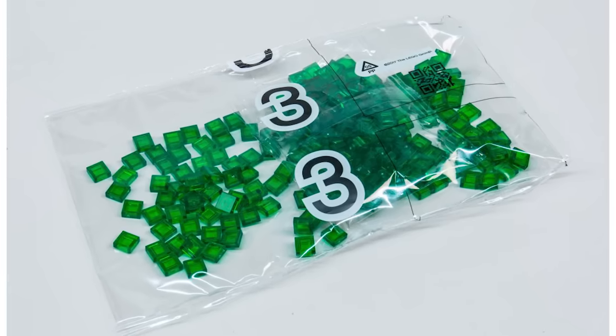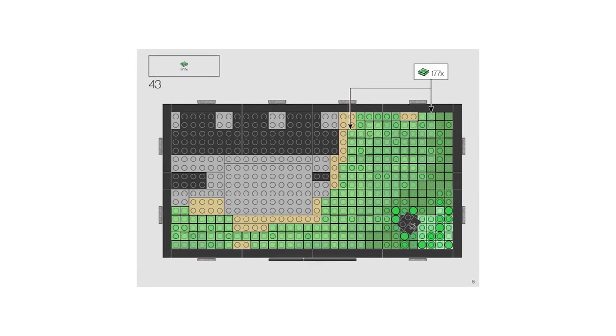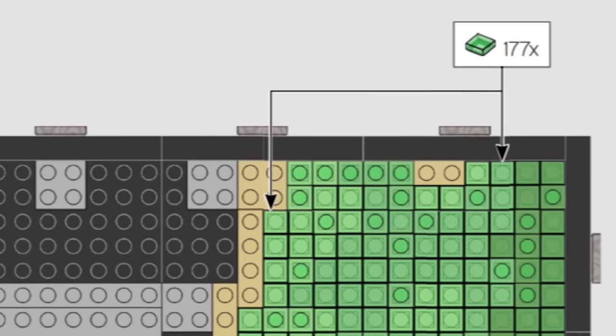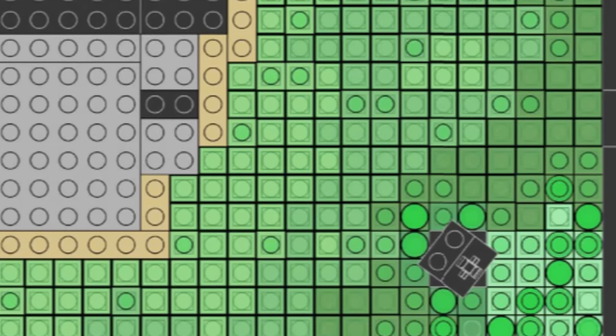This is where the real fun begins, because step 43 calls for 177 of these green tiles to be placed all around the surface to fill out the bubbling swamp. Thankfully there's no real confusion about where these pieces need to go and they're all one color, but it's enough to leave you rubbing your fingers afterward.